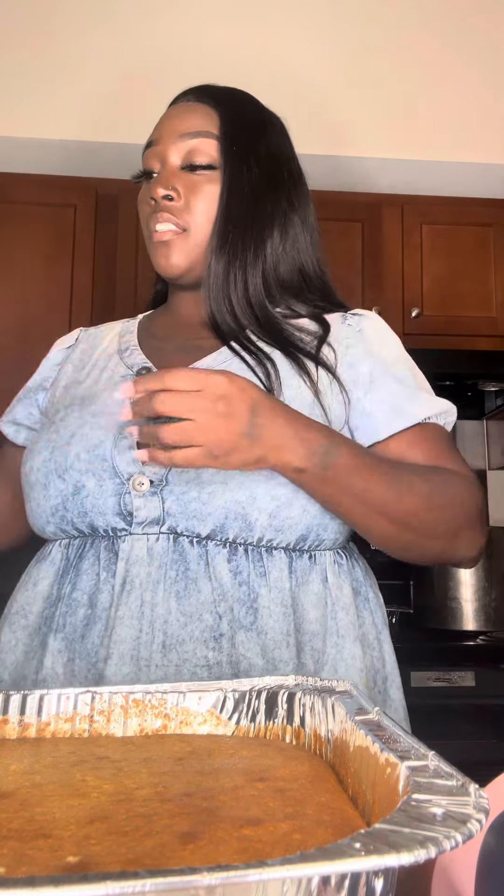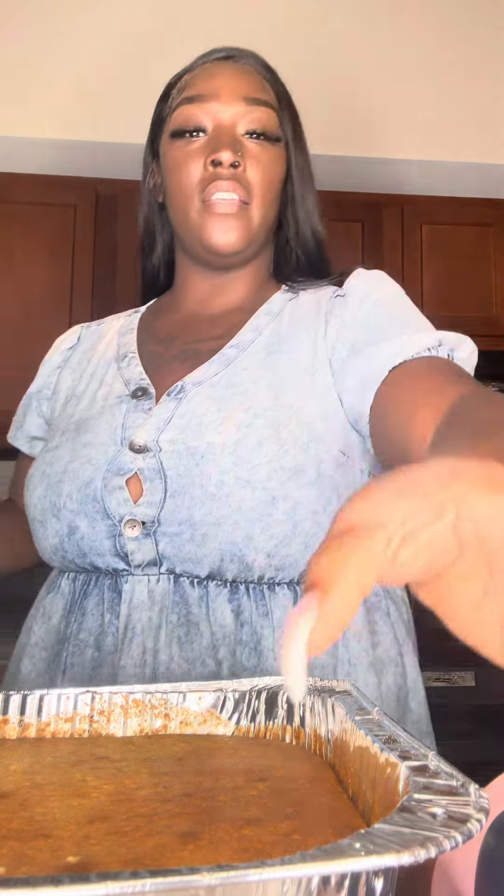So the way that I check to see if my cornbread is done is I stick a fork in it, or either a knife or something. Everybody probably checks their stuff the same way. And if it comes up clean, then it's done.